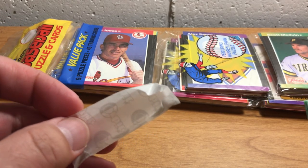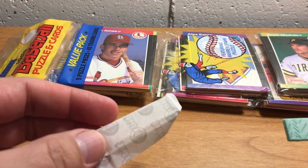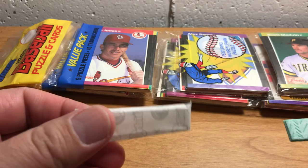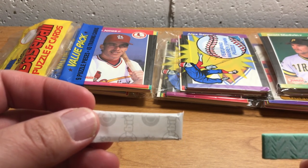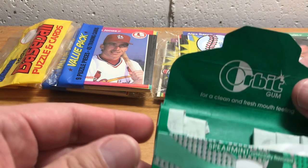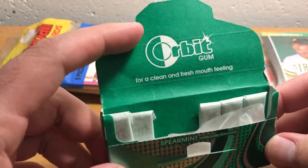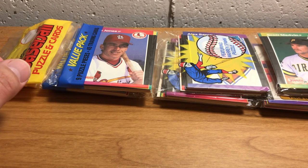Somebody recently asked in a comment what kind of gum I chew, and it varies. But right now I'm working on a pack of Orbit Spearmint — got a few pieces left in there. It'll be a while before I get through that. So, that's the answer to one question.